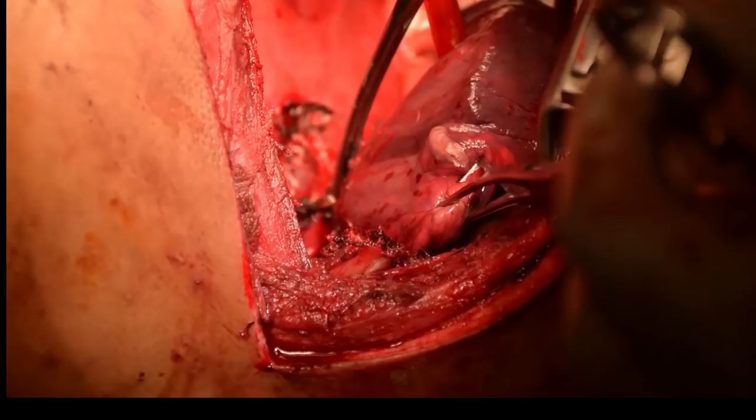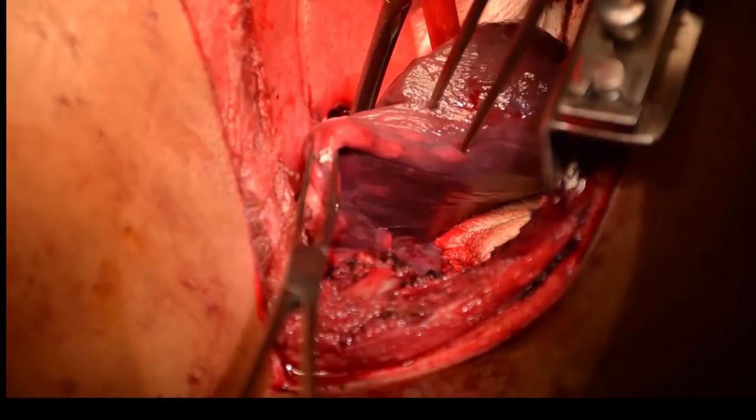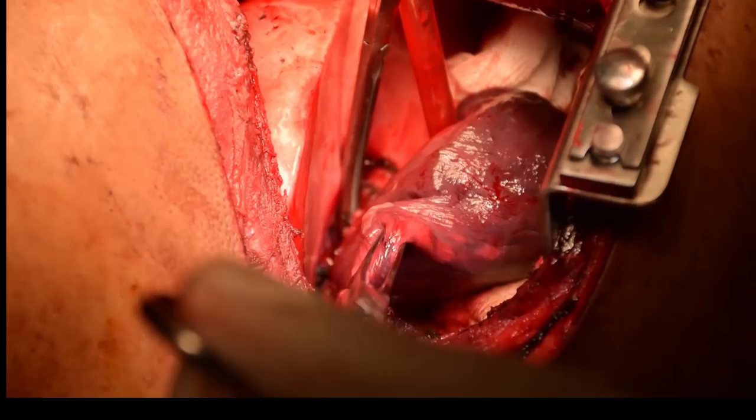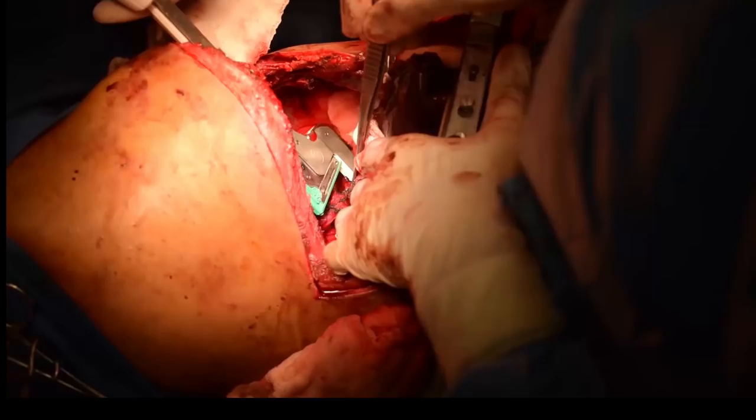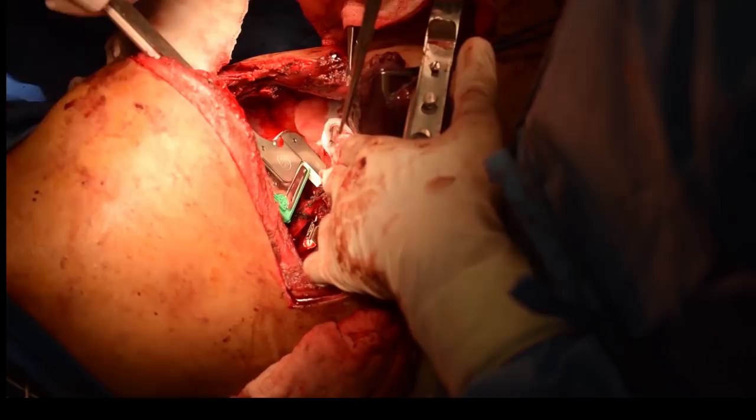We then came to the bronchus. We isolated the bronchus to the lower lobe, clamped it with a soft clamp, and inflated the lung to confirm that no other part — the middle lobe or any other portion — was being clamped. Once we were sure of the bronchus to the lower lobe, we stapled and divided it.